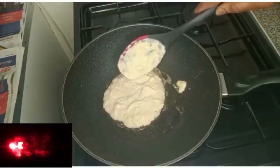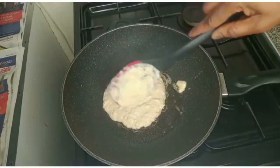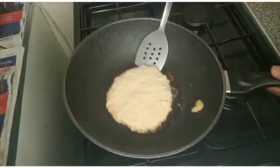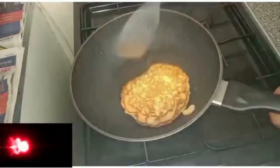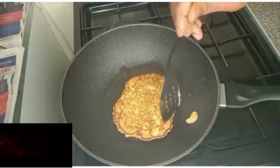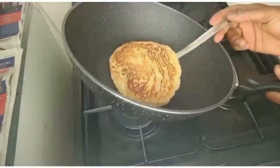It's frying on the low heat — you have to fry on very low heat. This is a low-calorie pancake. I'll flip it over, and it's done — I'll take it off.